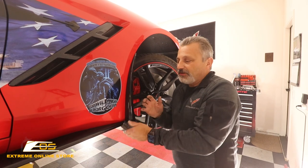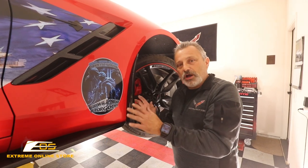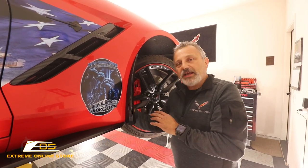Everybody's always doing stuff like putting side skirts and all this other stuff on the car, but they don't ever think to protect it from rocks.